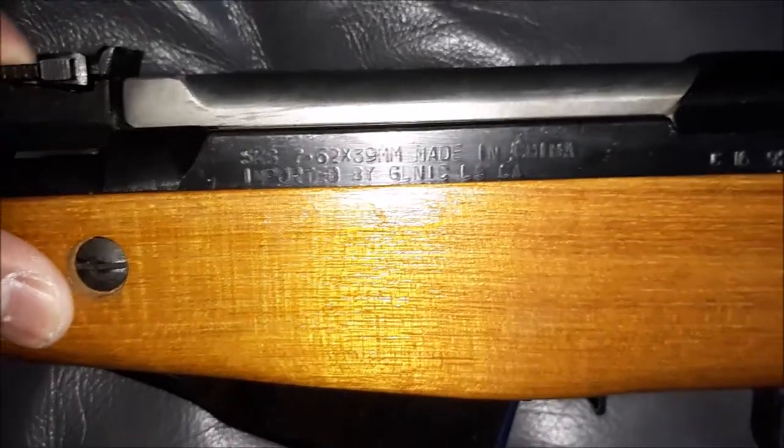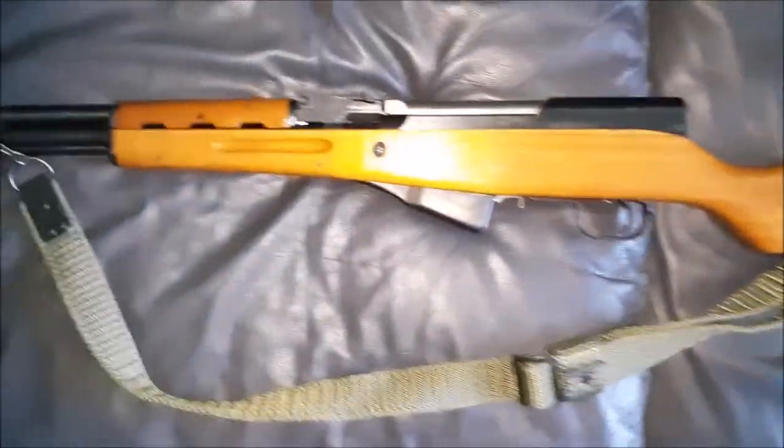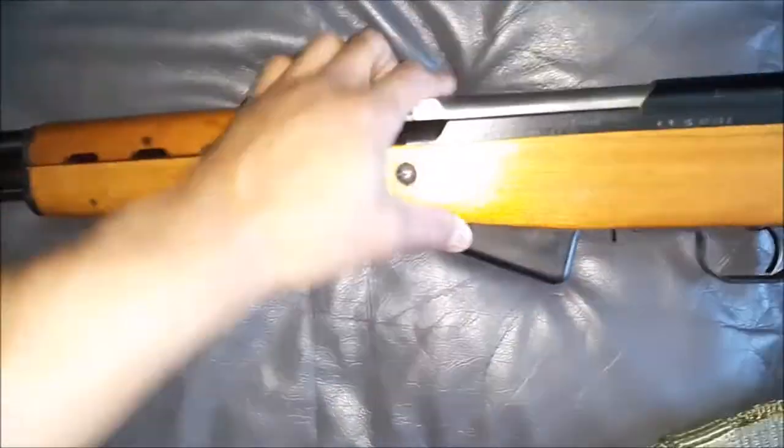This is an import model — there's no Type 56 marking anywhere. I've only put about 200 rounds through this rifle. It takes your standard stripper clips. I added a sling here, and that's pretty much it.